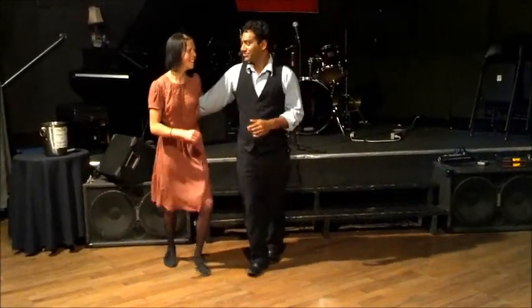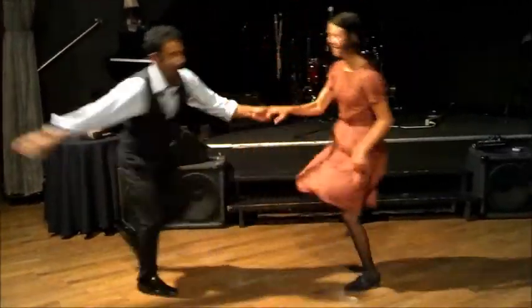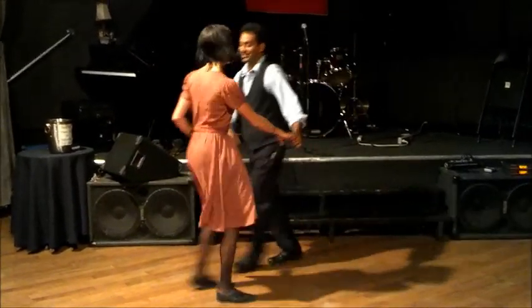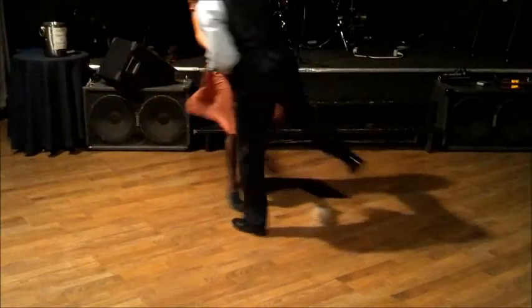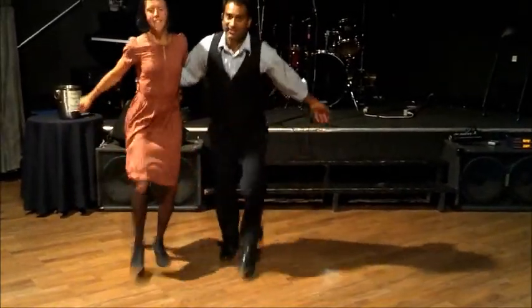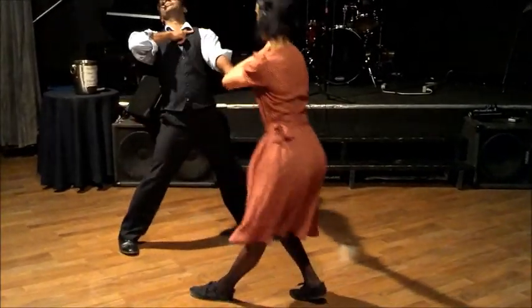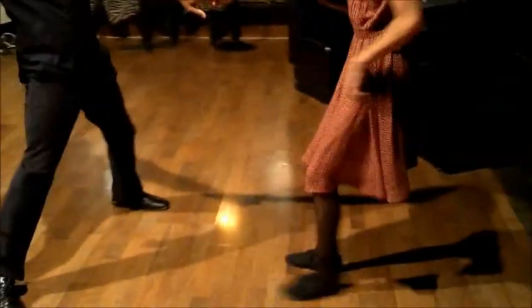Then we did the more awesome version with the big kicks: rock, step, kick, double kick, kick, double kick, kick, double kick, into side-by-side Charleston. We'll start chasing this way — rock, step, kick, double kick, rock, step, kick, double kick and a circle, double kick, side-by-side, then get that hand for a jump turn. Alright, we hope you enjoyed that!